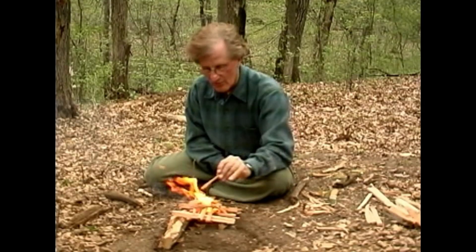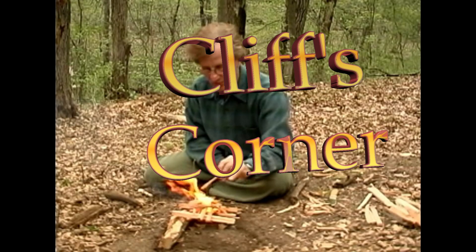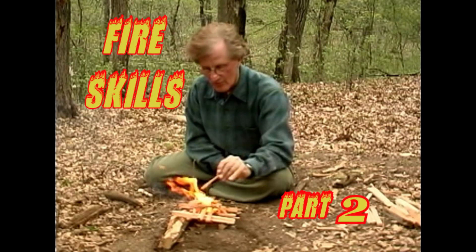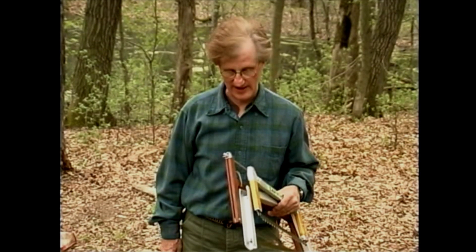Welcome back to Cliff's Corner. In this episode, Cliff demonstrates fire skills. You're going to need a saw in order to cut pieces of wood to size so that you can split them with your hand axe.